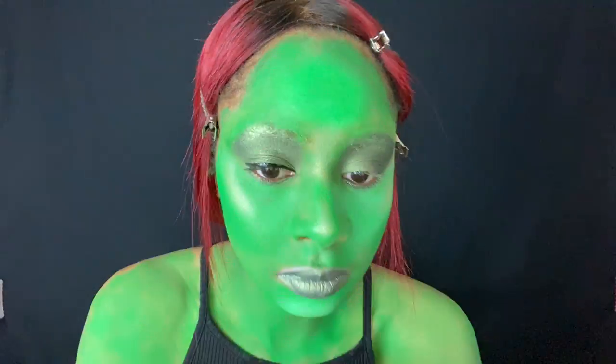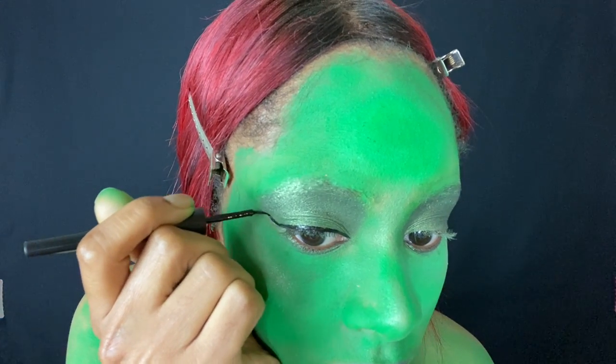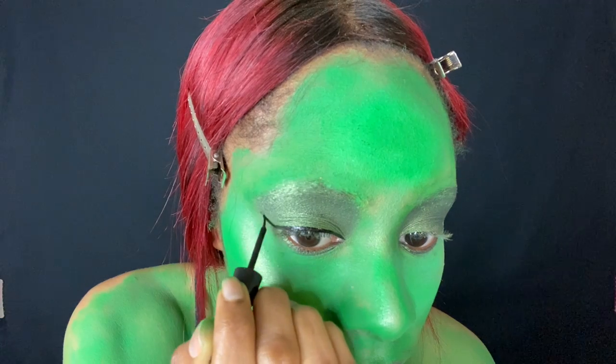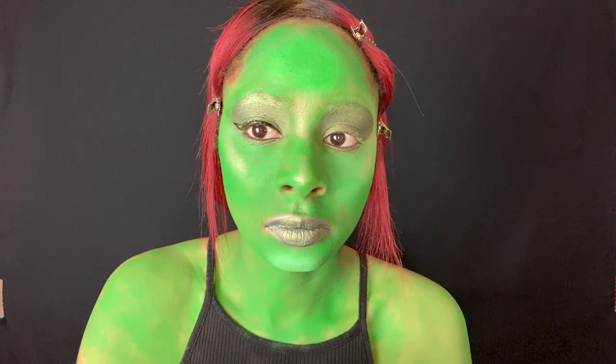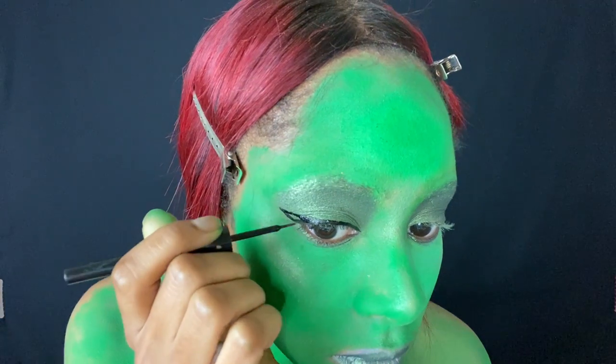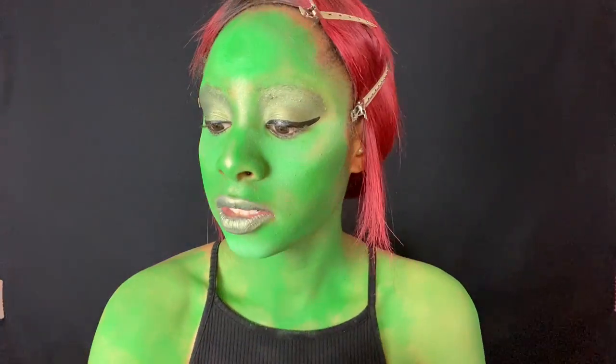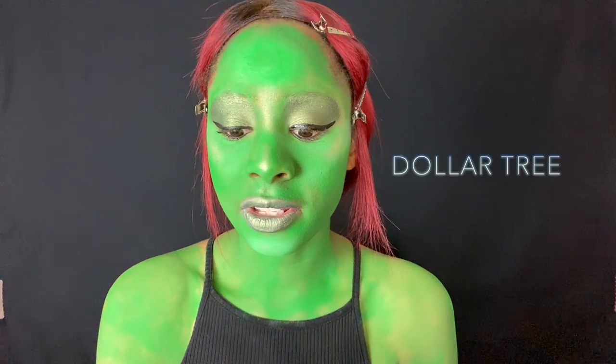Last but not least, we're going to put on the black eyeliner. This is liquid eyeliner you can find anywhere — I always use e.l.f. as my brand of choice, but I don't think it really matters as long as it's liquid, black, and vinyl. Okay guys, so I actually have these lashes — and if you don't know already, these lashes are amazing. I get them at the dollar store; they're literally one of the best finds. I'll put these on and see you when they're on.